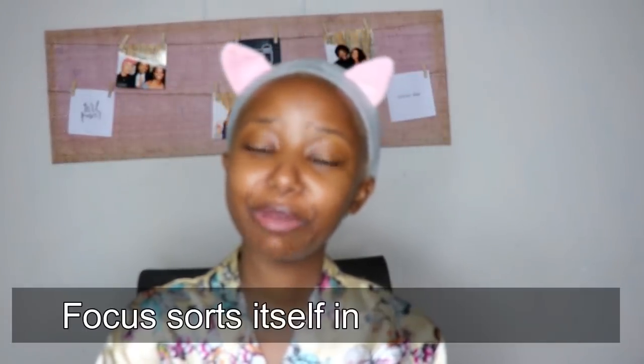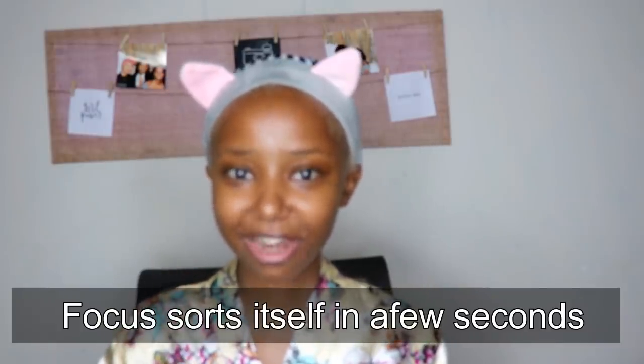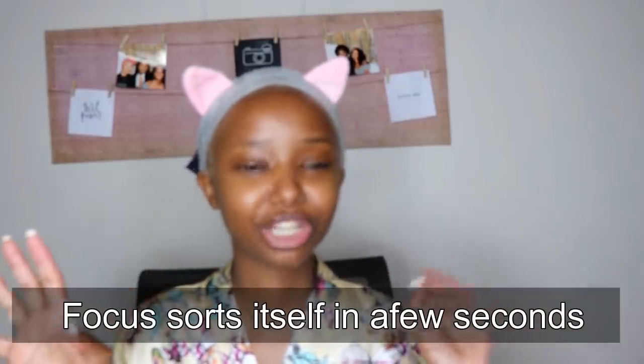Hey guys, welcome and welcome back to my YouTube channel. In case you're new here, my name is Robosha and welcome to the Slay Squad. I'm using a new mic and I'm not really sure how well it's picking up — it's picking up too much ambient noise, so I'm praying that it is okay. For today's video, I will be recreating a makeup look from a previous video, the Caroline and Pauline Cosmetics lipstick review. A bunch of you guys asked me to do a tutorial, so let's get straight to the video.